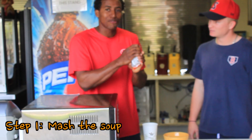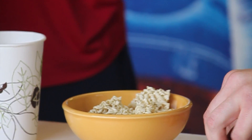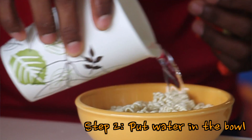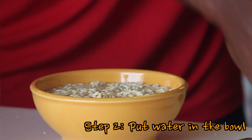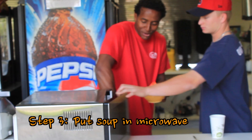The first step: you have to mash the soup and then put it in the bowl. Later you have to put water in the bowl. The next step is putting it in the microwave.